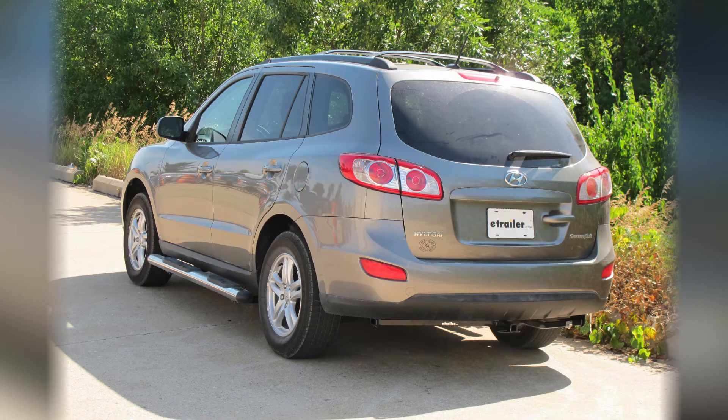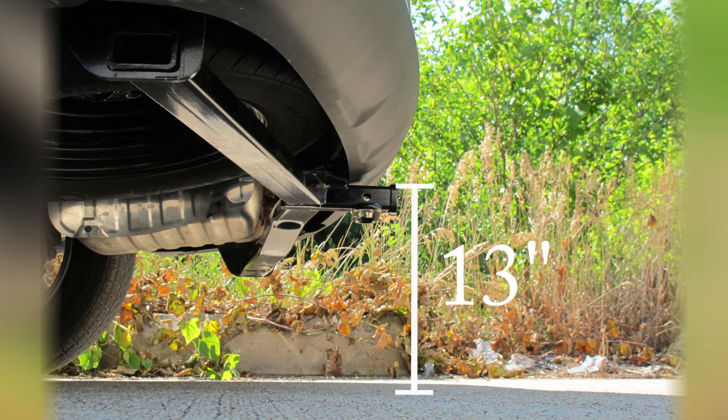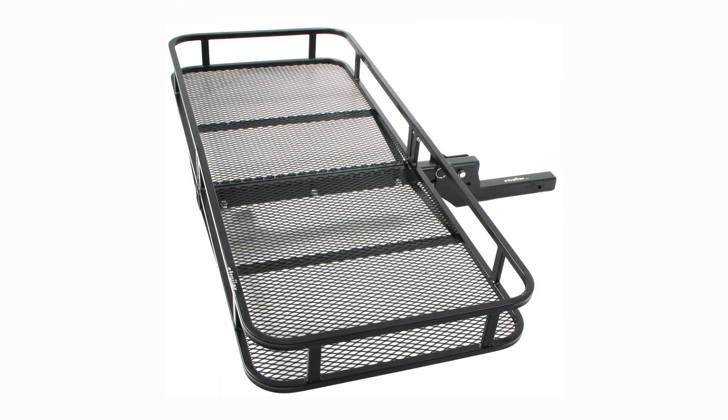This is what our hitch will look like once it's installed. Next we'll go ahead and give you a couple measurements to assist you with selecting accessories for your new hitch. From the center of the hitch pin hole to the outermost edge of the bumper is 3.25 inches. From the top of the receiver tube to the ground is 13 inches. This will assist you with selecting accessories such as a draw bar, a bike rack, or a cargo carrier.